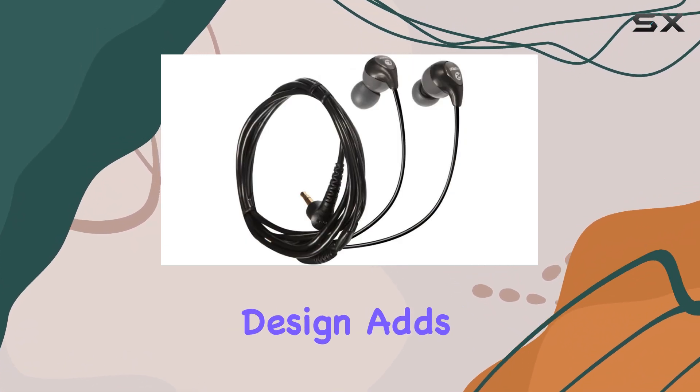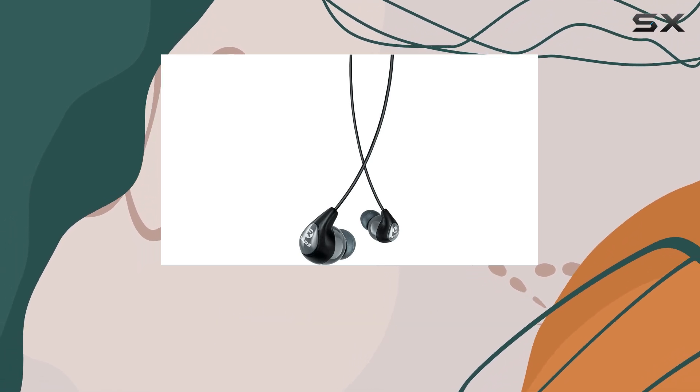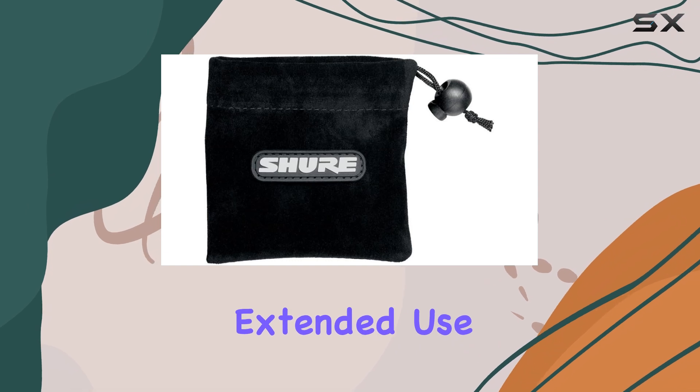The fixed cable design adds convenience as they can be worn either over the ear or hanging down, allowing for long-wearing comfort during extended use.